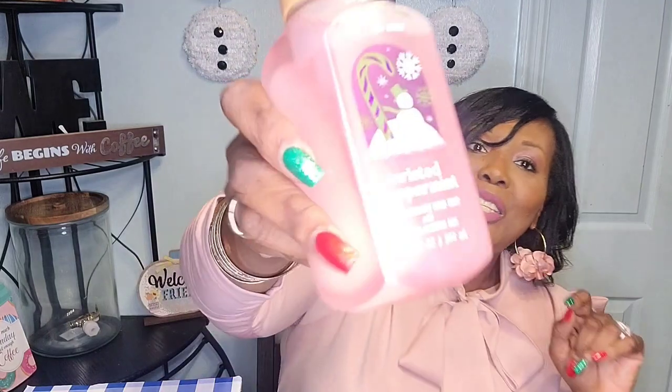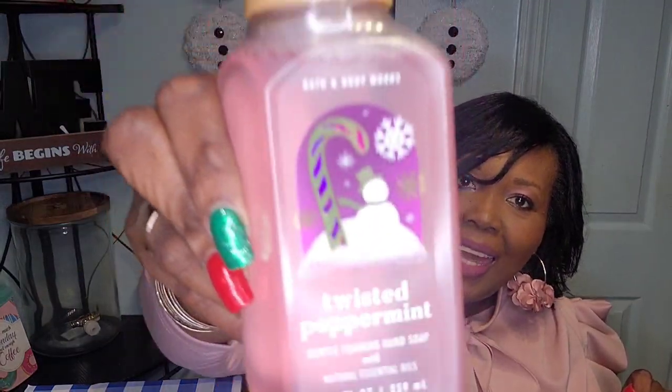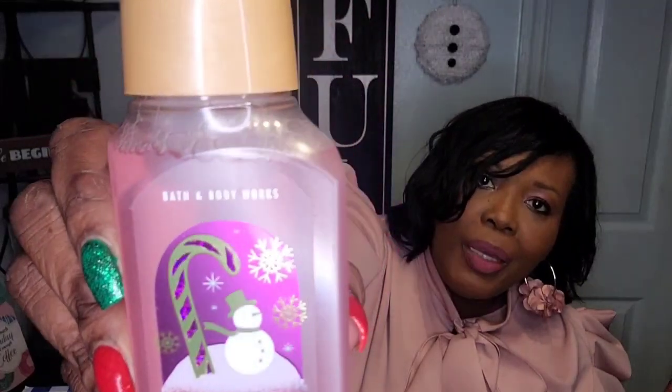This next one is a foaming wash and it's Twisted Peppermint. I always wanted to smell Twisted Peppermint, so I got the soap just to see how it would smell — that'll let me know if I want to get the candle or not. I ordered some candles on Candle Day as well but they are taking forever to get to my house. It smells like a real peppermint candy — not bad, not bad, I like the smell of peppermint!